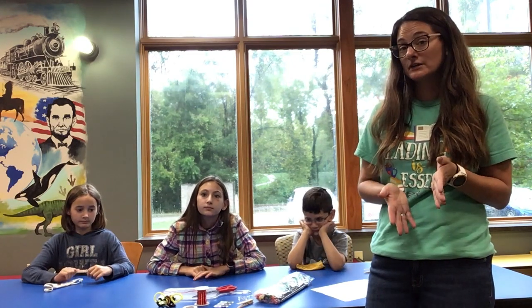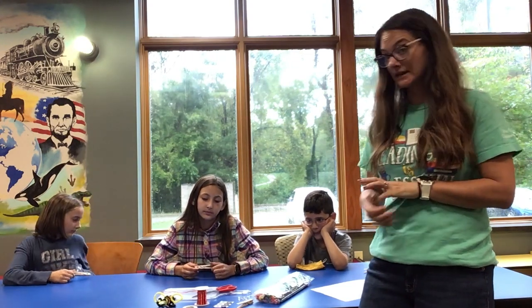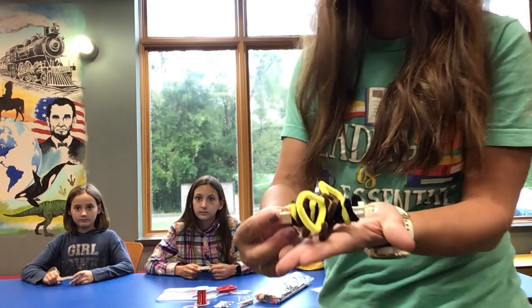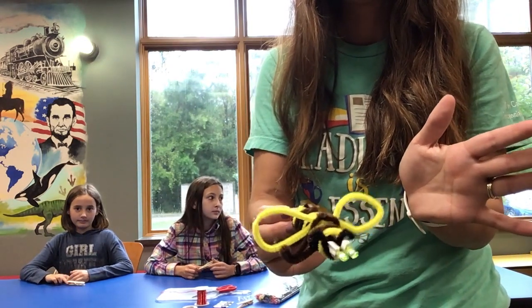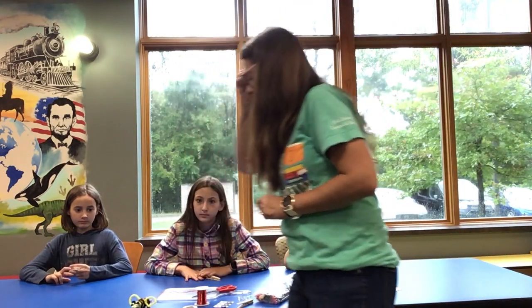Hopefully you signed up for your kit. These are the supplies you're going to get. Here's an example of what we're going to be making — our little circuit bug. We're going to make this one, a little bumblebee that has eyes that really light up.